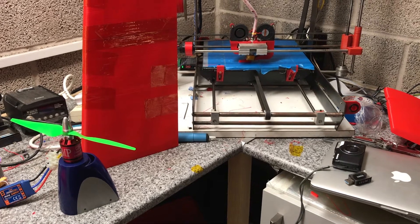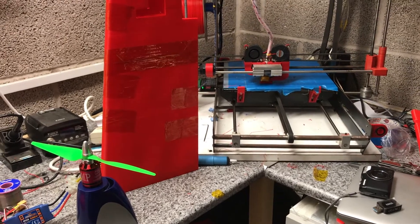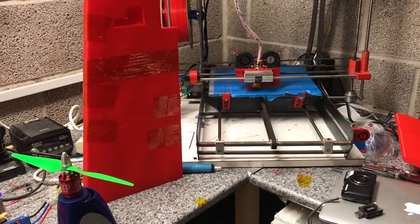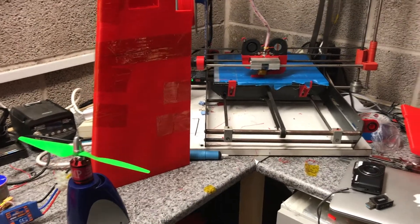Hi there, welcome to this first set of videos for this RC plane project that I'm working on — a fully 3D printed plane project, I may add. There'll be no foam or covering at all, everything will be 3D printed. It's an experiment to see if an RC plane can be 3D printed, withstand crashes, and fly like a foam one.